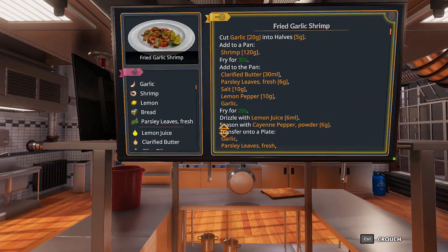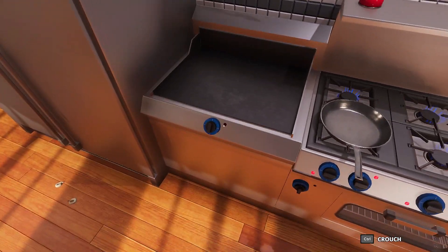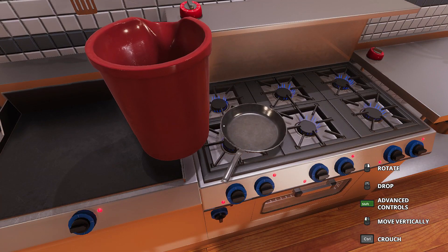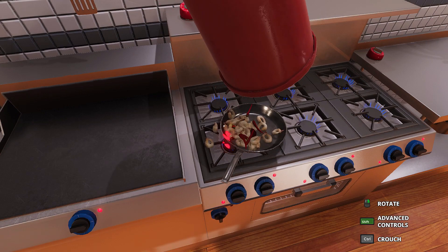Add shrimp to pan. Let's just turn it all on. Perfect. Yeah.